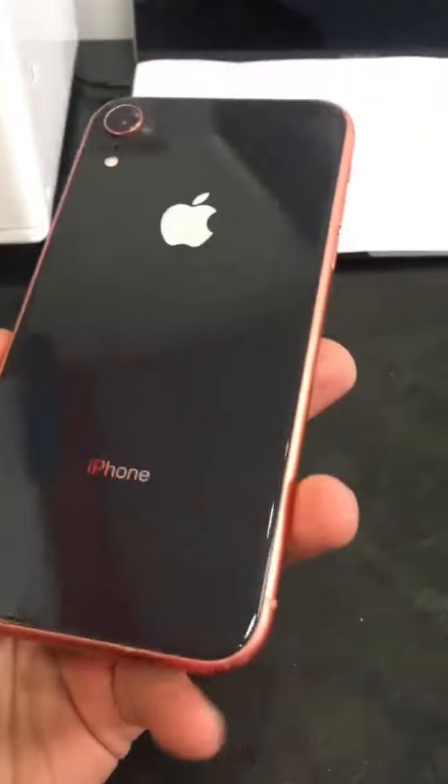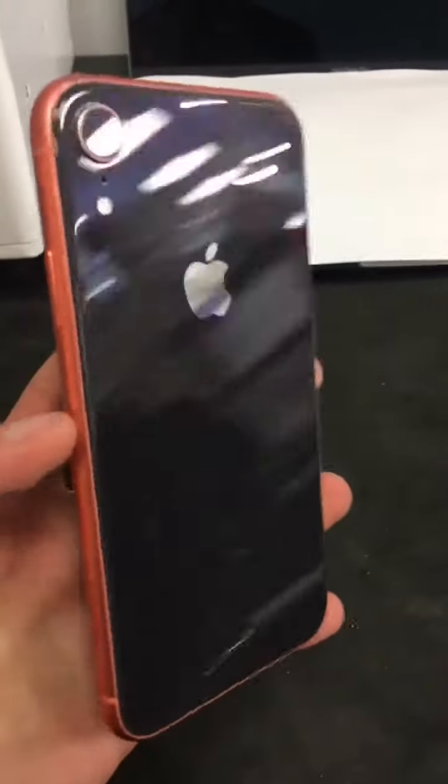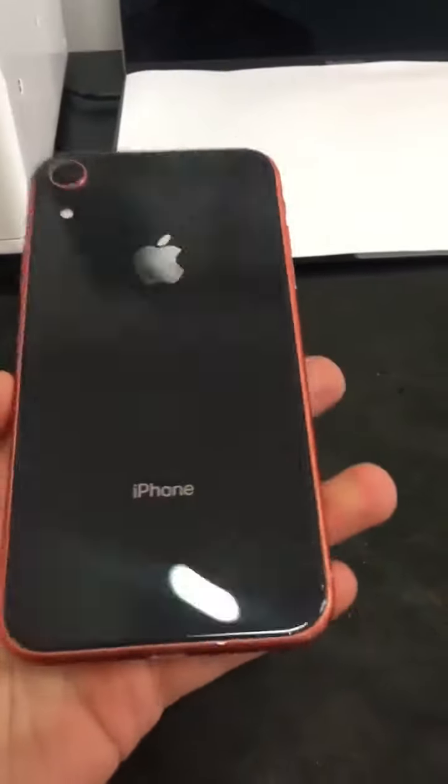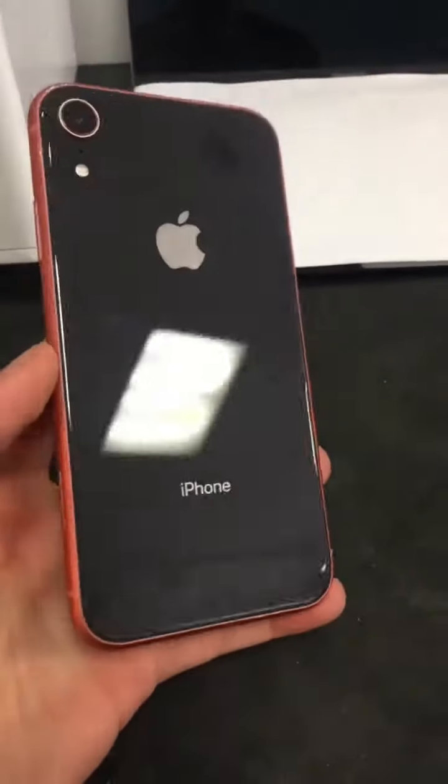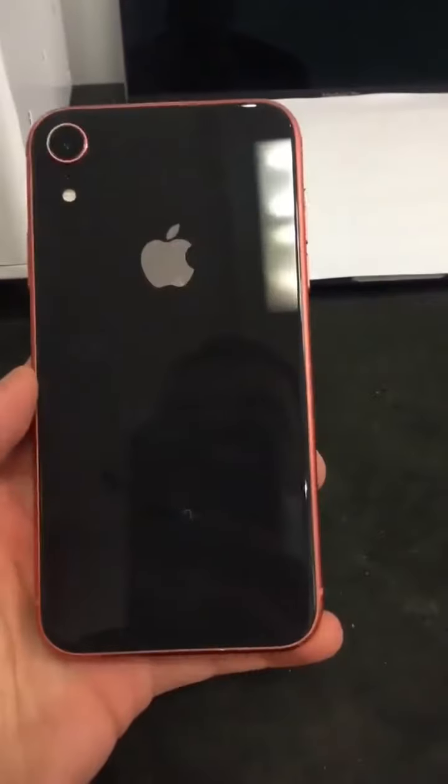Yesterday's video didn't upload properly, but we got this iPhone XR fully put back together with a brand new black back. Customized it for him with a coral border and black back — honestly it looks amazing. I think it looks amazing, but besides that we're done.